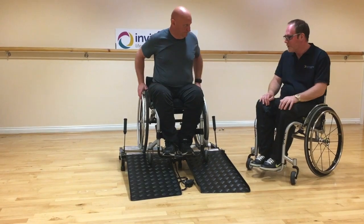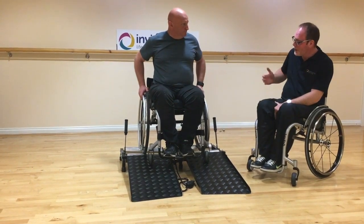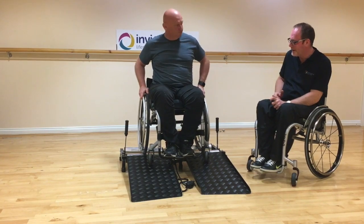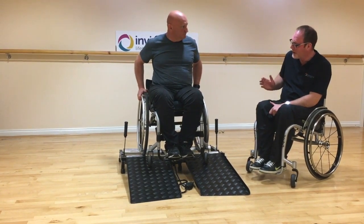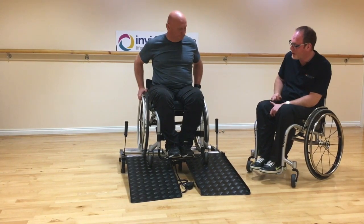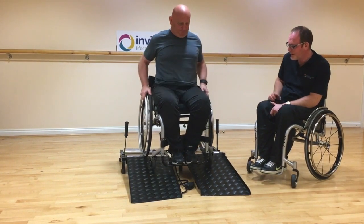Because you're coming off for the first time, wheel forward and you'll feel the rollers lock onto the brakes. Keep constant pressure on your wheels — push as if you're going down a small drop off a kerb — and just push forward.